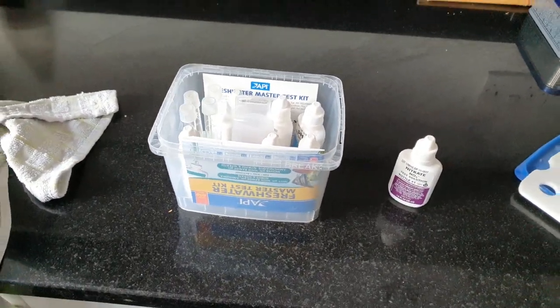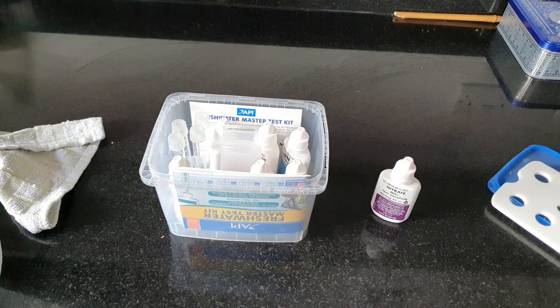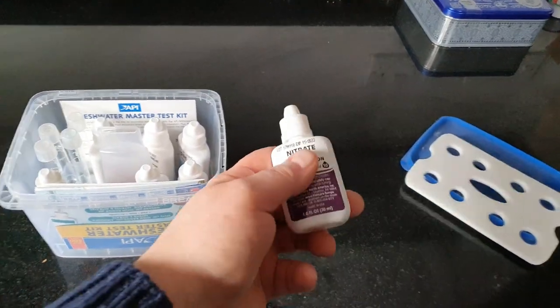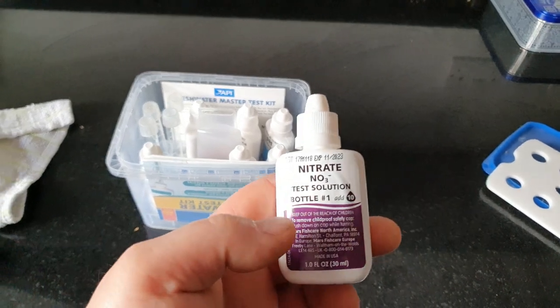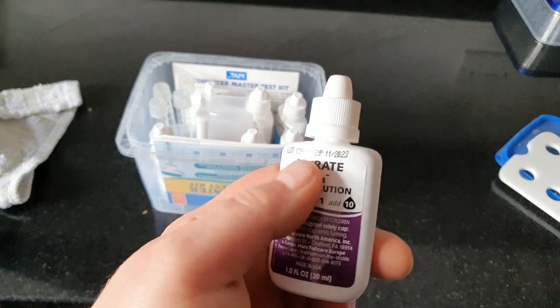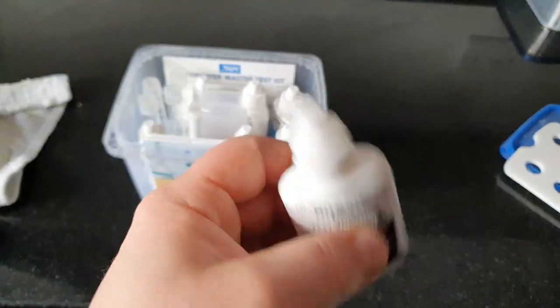The first thing you want to do — and everyone should have a test kit — my favorite is API. You want the first bottle. This is actually a very strong acid, so this is the one you want to use. Give it a good shake.